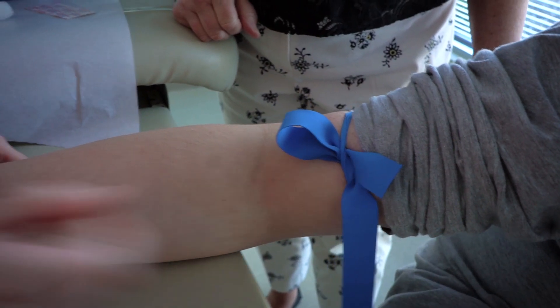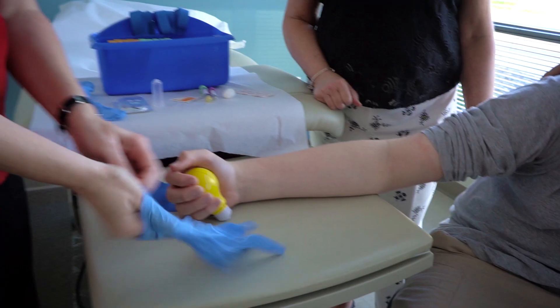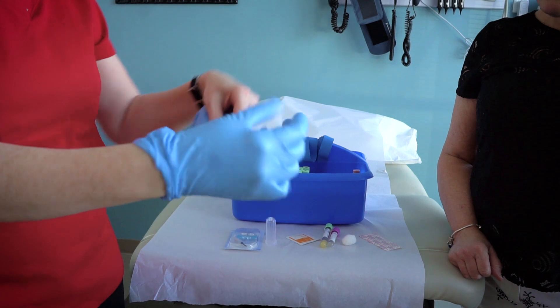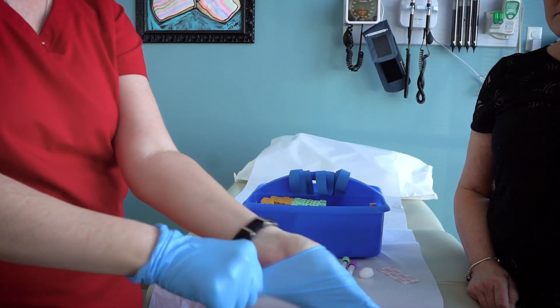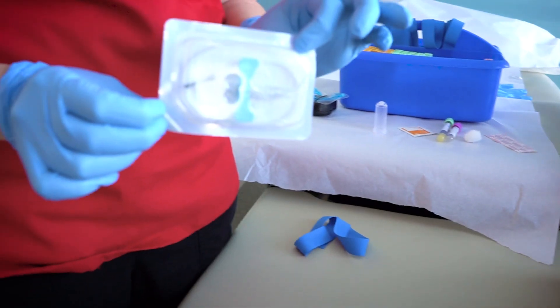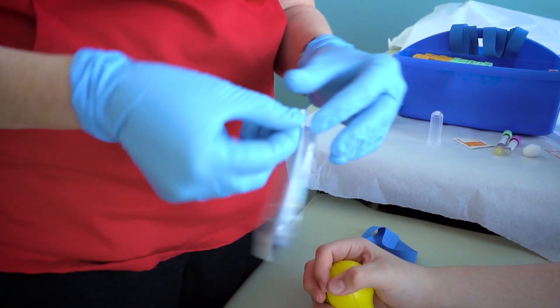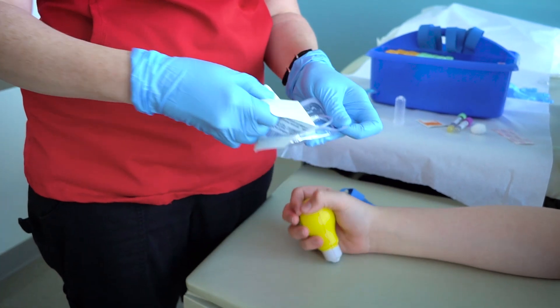Explain to the patient that you are going to use your finger to locate a vein, and this is where the needle will go in. Explain that once you find the vein, the tourniquet comes off, and there will be no stick yet. This is a great time to let the patient know they can take a small break. As you prepare to draw the blood, describe the gloves, needles, and other supplies you will be using. This will help to familiarize the patient with these items.